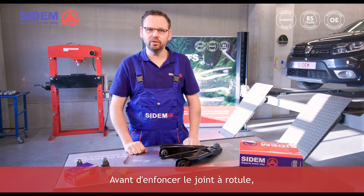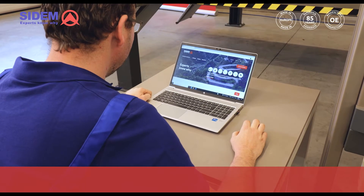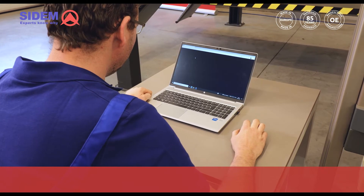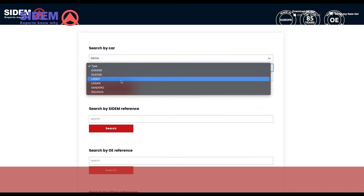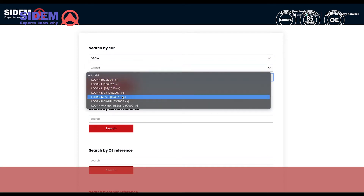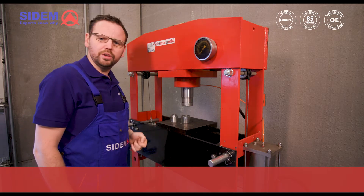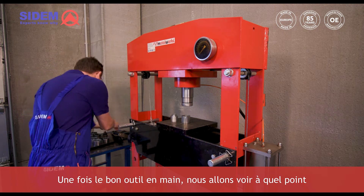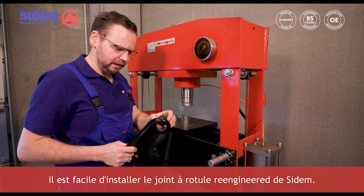Before pressing in the ball joint, we will first have to look for the right mounting tool in the CEDEM catalog. Now that we have the correct tool at hand, we see how easy it is to assemble CEDEM's re-engineered ball joint.